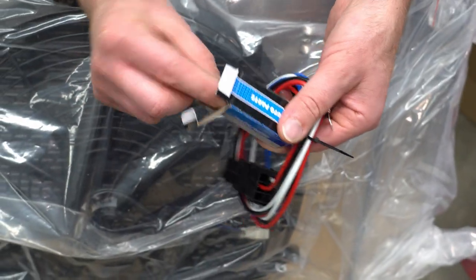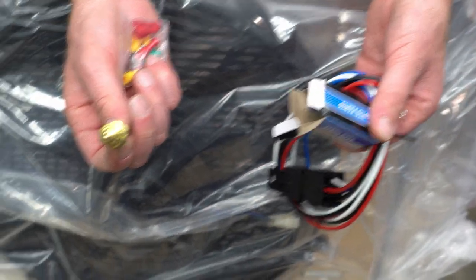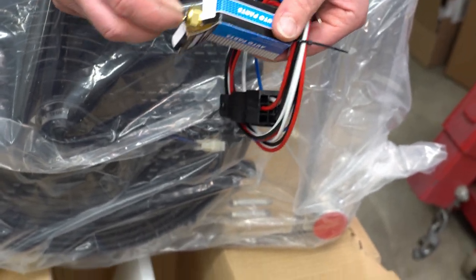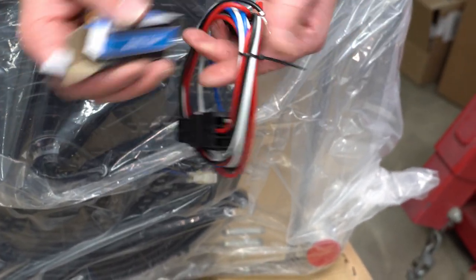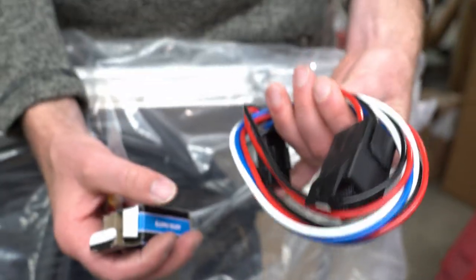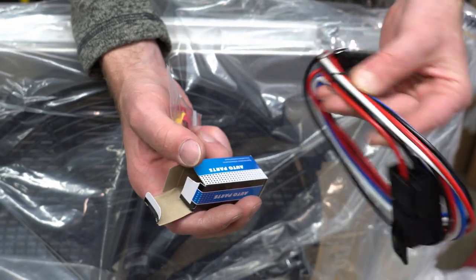Did it actually come with a temperature sender? There's no instructions. It's a relay that we can use for the fan and a temperature controller - switch to ground is how they're doing it. Is there a potential we could just actually use this and not have to bother wiring up the ECU-controlled fans and all that stuff? That port is for an automatic transmission.